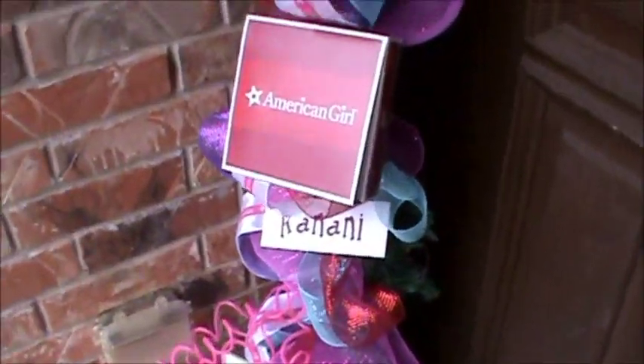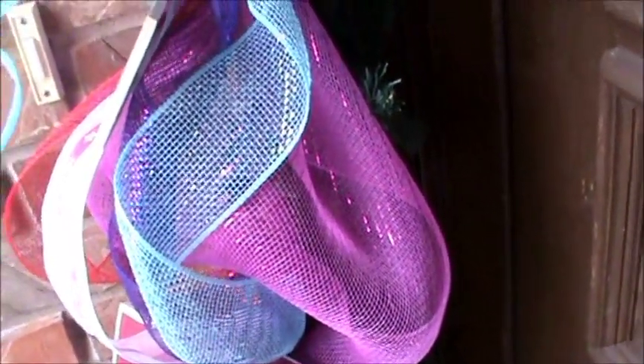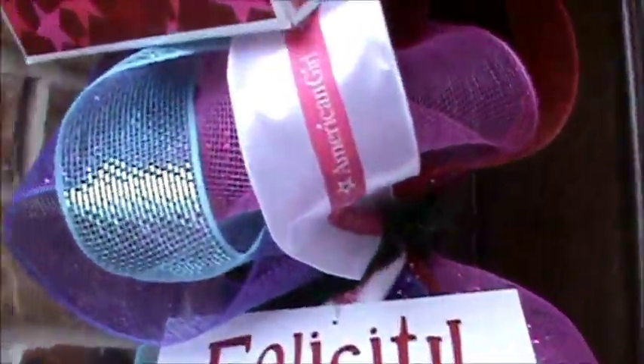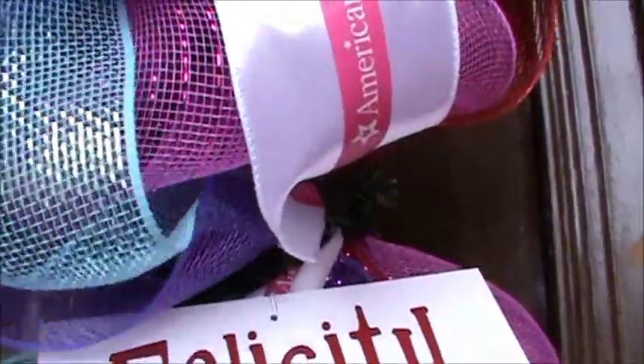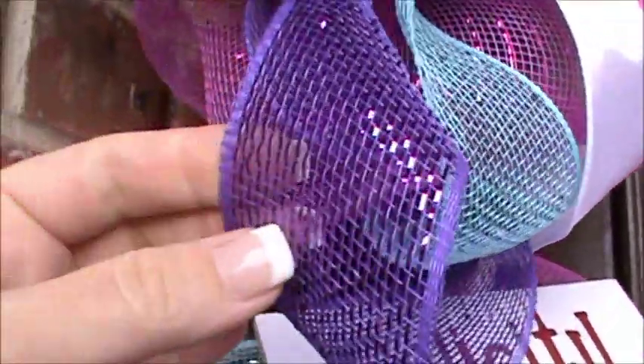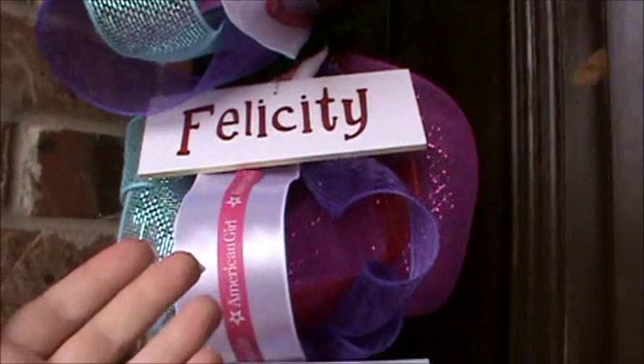First of all, I left the hot pink mesh on from my Bunko front door. And then I took blue, I think that's two and a half inch mesh ribbon, purple and red, and just kind of twisted it and secured it, twisted them and secured them.